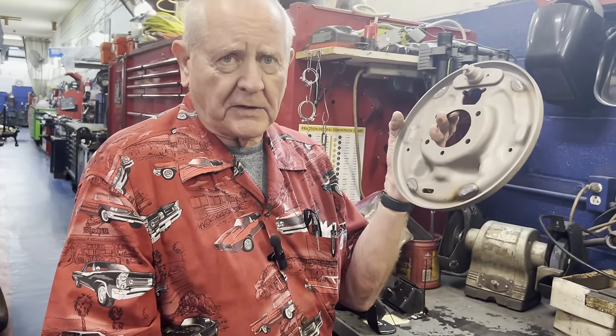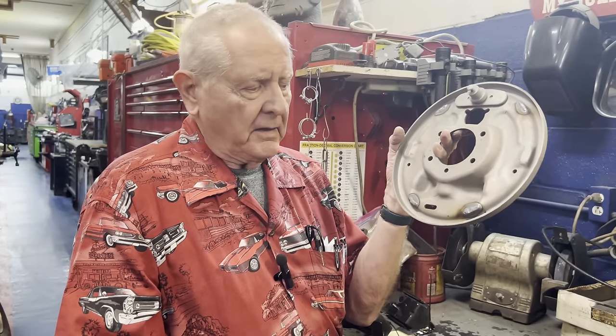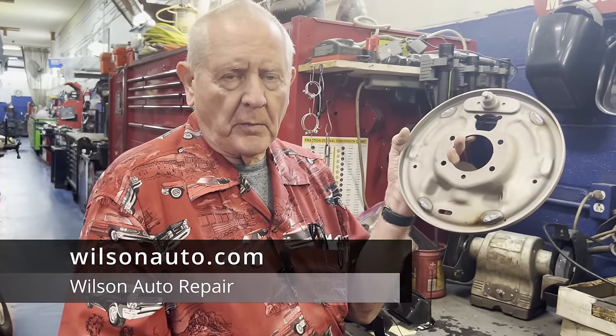These are hard to find, so we have to take care of fixing them here. I'm Barry Wilson, Wilson Auto. If you go to my website wilsonauto.com or subscribe to my YouTube channel.